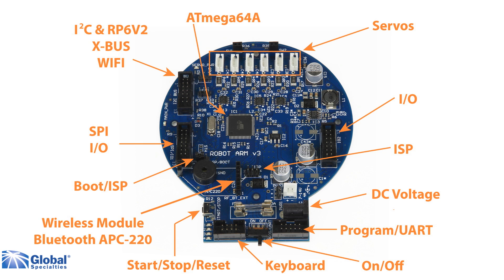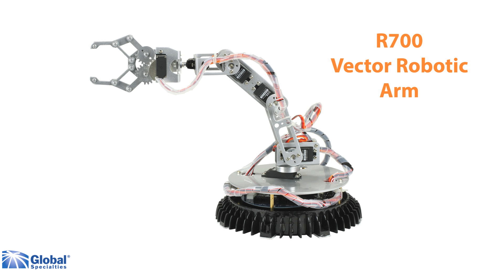The robot has a flexible I2C bus system which allows you to add optional modules for extras like wireless control. The Vector comes fully assembled and is ready to be programmed in the C language.